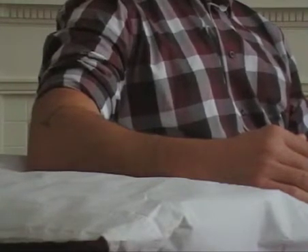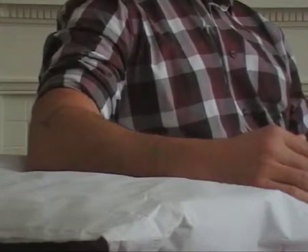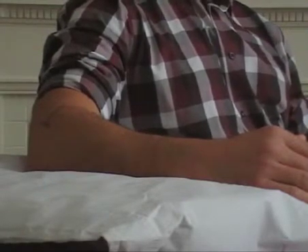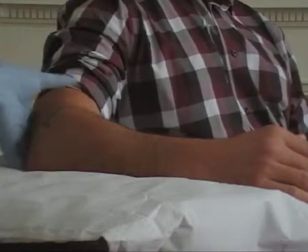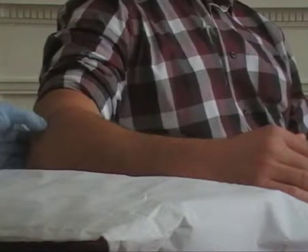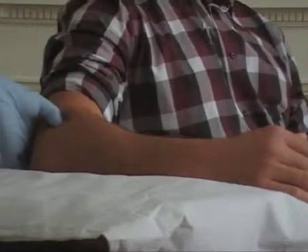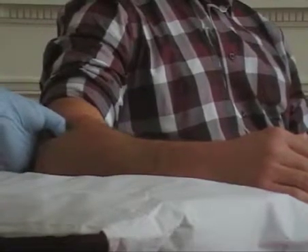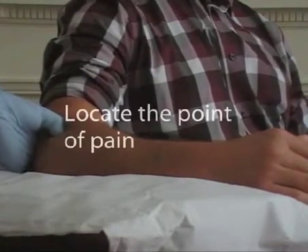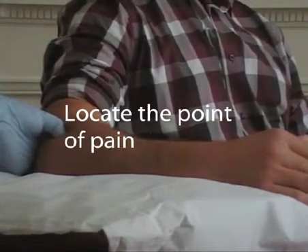The first thing we need to do is locate the common extensor origin. This is the main point that most patients with tennis elbow feel pain. You find the lateral elbow crease, take your thumb down and then go onto the lateral epicondyle, and rock your thumb over and onto the anterior facet of the lateral epicondyle. This is where your patient will probably tell you they feel significant pain.